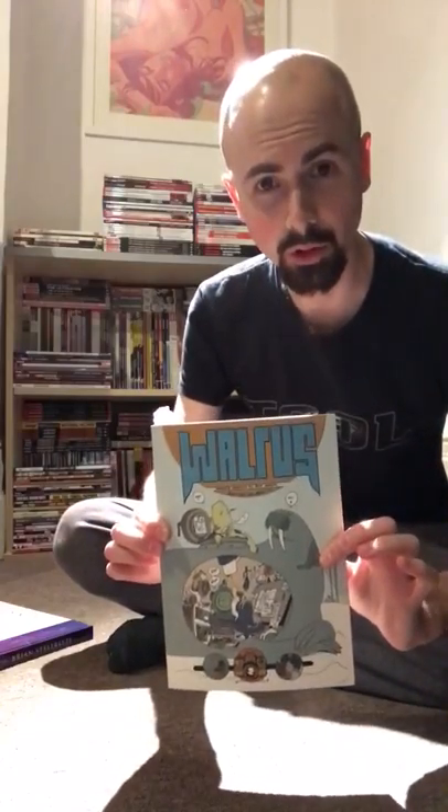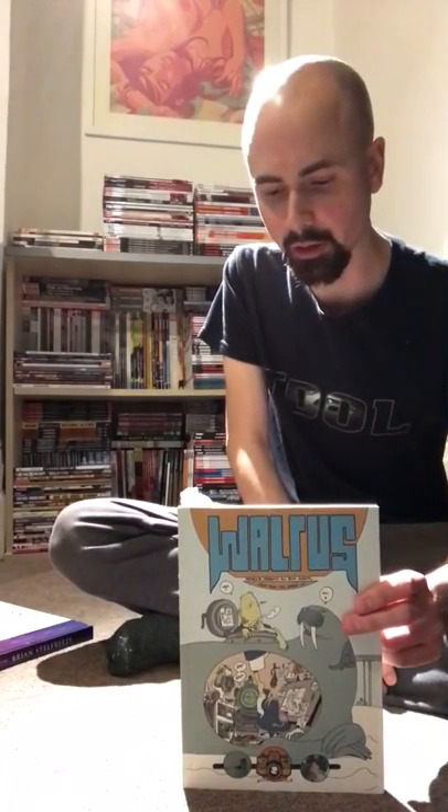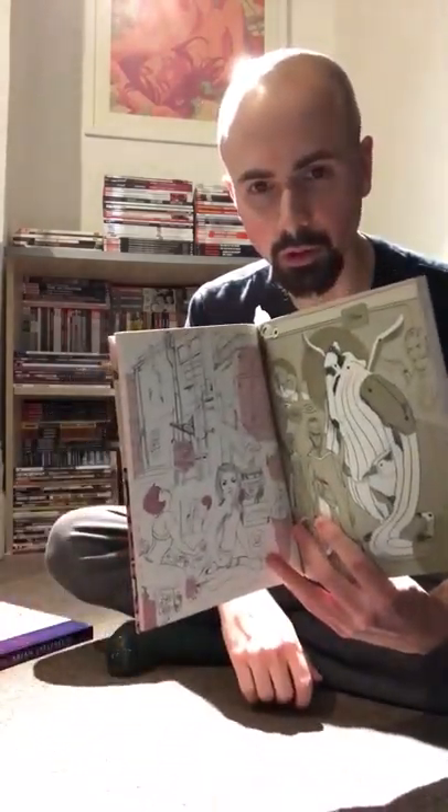Next is Brandon Graham's Walrus. Walrus has been out for probably quite a few years now — it was certainly already out when I met Brandon Graham at an Image triple signing, which was like the first comic celebrity appearance I ever went to. He signed it and did a little image on the back for me, which was cute — I think it's the cat from King City. Basically Walrus is filled with doodles and images — it's like a visual diary for Brandon. There are tons of pictures of Marian in there and sort of vistas from King City.